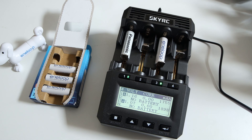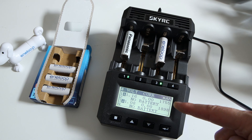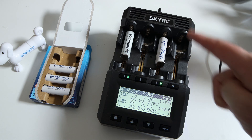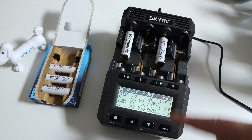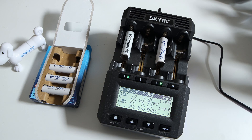Alright, so these are discharged at 1 amp discharge current with a cutoff at 0.9 volts. Of course it's not the maximum milliamp hours, but I just wanted to see that the fifth generation was performing better — and yes, it does perform quite a bit better. I also know that 1 amp discharge current isn't the best way to check maximum capacity, but at least it's a good indication.